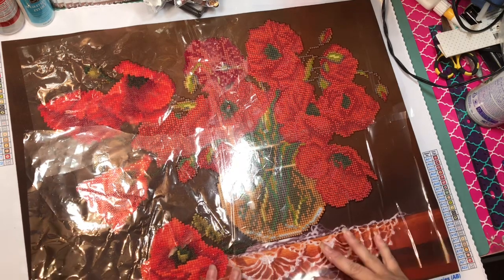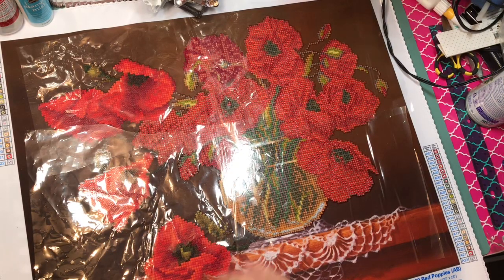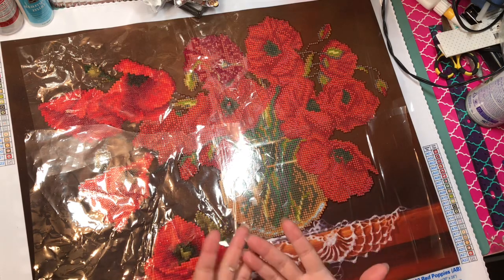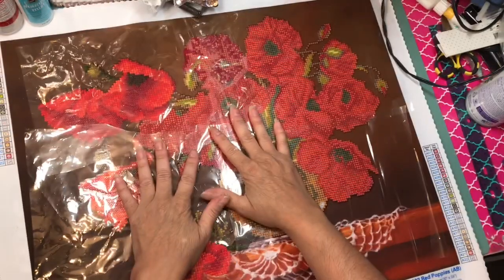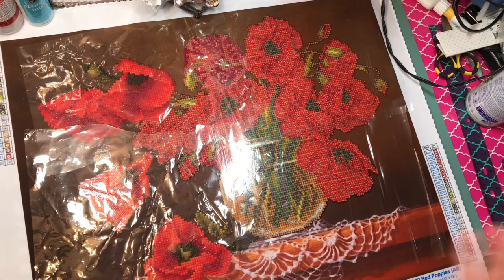I decided to open a new channel just for this craft because I want to do drill-with-me videos and stuff like that. I want to separate it because they're two different crafts. If you want to follow me on this new journey, go subscribe to my new channel which is 'Diamond Painting with Dalia' — I'll put the link in the description below.